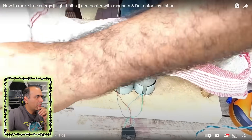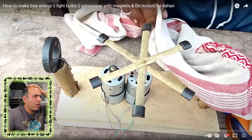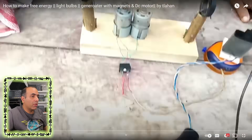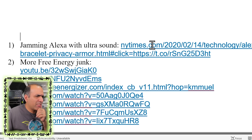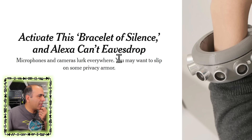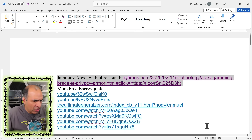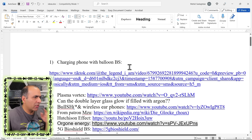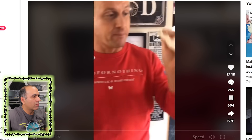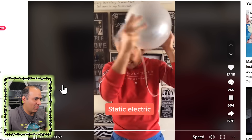He covered his magnet with some cloth, removes the cloth, and it starts turning. Did you know that cloth blocks magnetic fields? It doesn't. Delete. Jamming Alexa with ultrasound? Activate this bracelet of silence and Alexa can't eavesdrop. I have to pay to read it. Delete. More free energy junk. Rubbish. Charging a phone with a balloon? You take the cable charger, put it inside the balloon, rub it to get some static electricity. Delete.